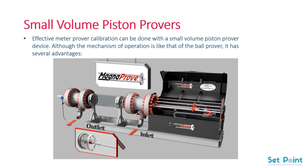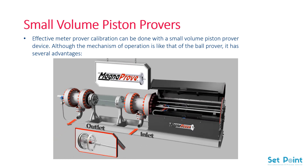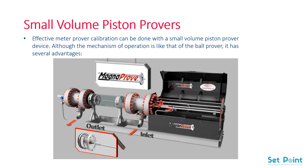More accurate readings are obtained when compared with other bulkier prover systems. The only significant drawback to opting for an SVP is its limited ability to operate with larger volume pipe systems. In these situations, an SVP will require repeated cycles to manage the increased flow rates.